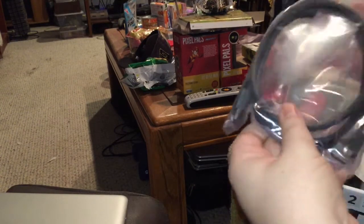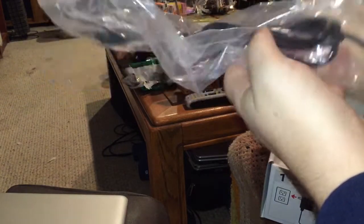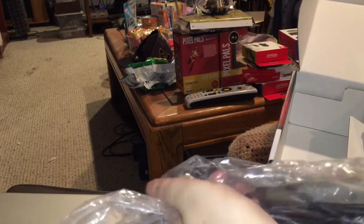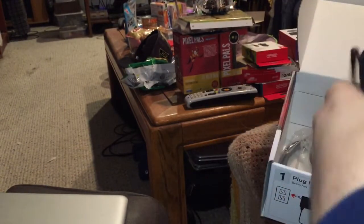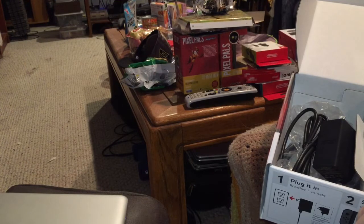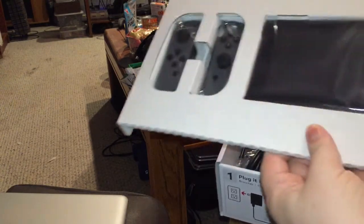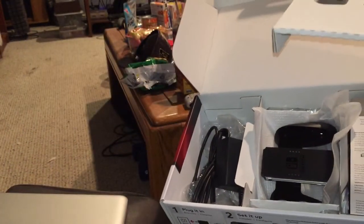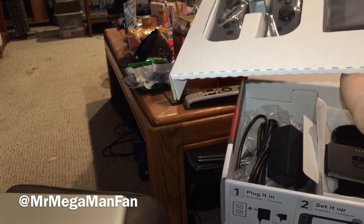We've got some cords: an HDMI cord for hooking it up to the dock, and the power supply that runs from the outlet to the dock. That's everything you get inside the box for the Nintendo Switch — top panel with the stuff you need most, and the bottom part with power cords, cables, charging dock, and controller grips.